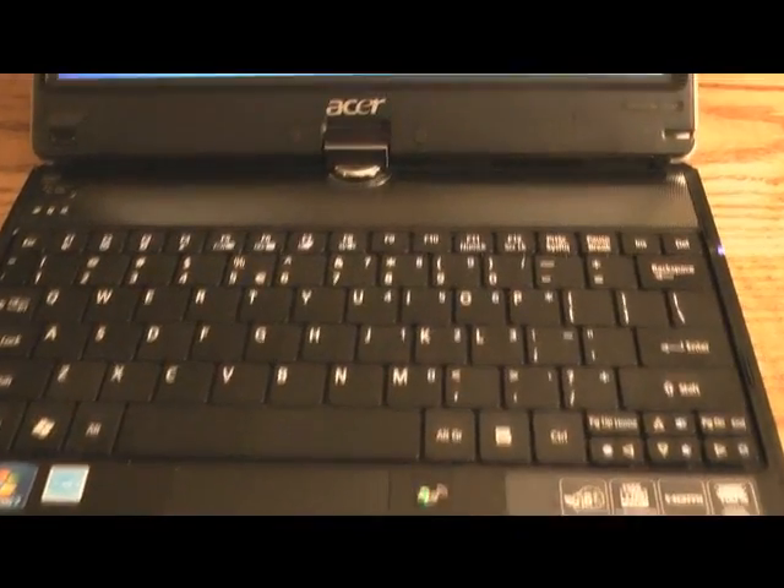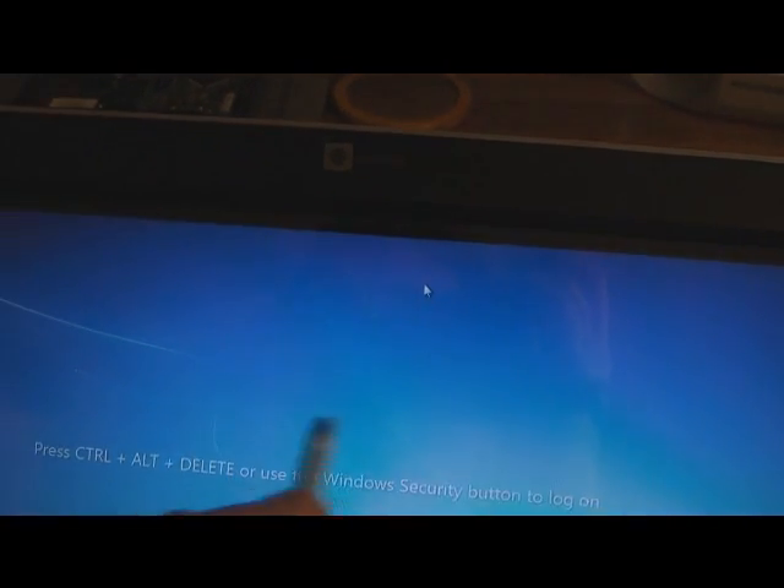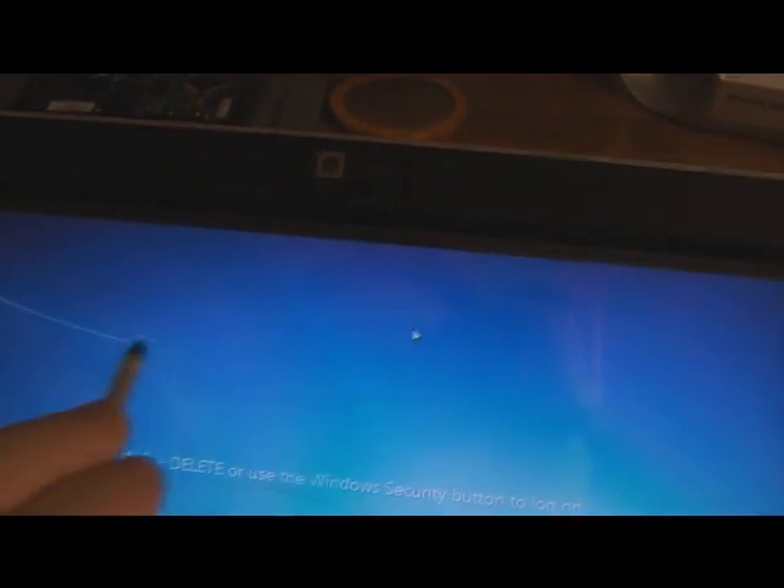My brand new Acer's screen is not working anymore — it sort of follows the mouse a little bit and then cuts off in certain spots. I'm going to try to fix it by opening it and see what we can do.